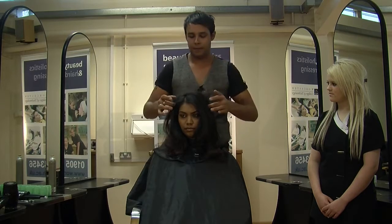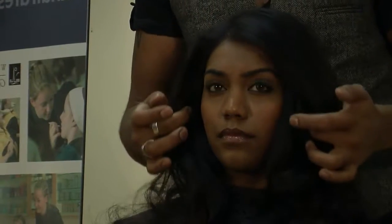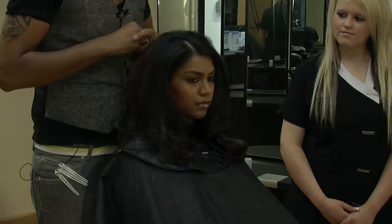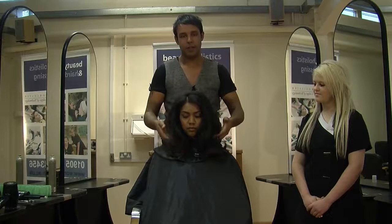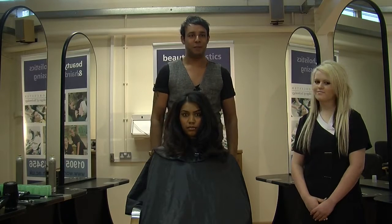And there we have our finished look. We did a long graduation and then blow dried it and set it in rollers after, just to get a bit more volume on top with a nice bounce at the bottom. That's it.